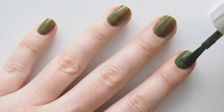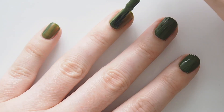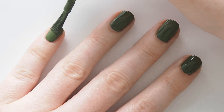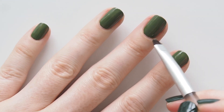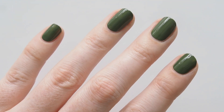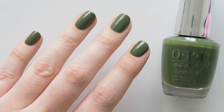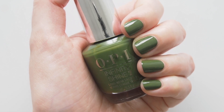Infinite Shine is OPI's gel-like formula — I don't use any actual gel polishes, never have, but I love the longer wear time of gel-like formulas like Infinite Shine and Essie Gel Couture. This has a three-step system with primer, colour, and top coat. Skipped filming the steps for the sake of time today, but base and top coat are always very helpful to give your mani a longer life — a primed base for polish to sit on and a top coat to lock it all in.